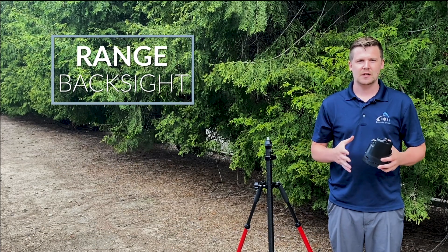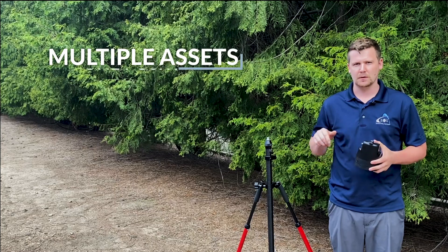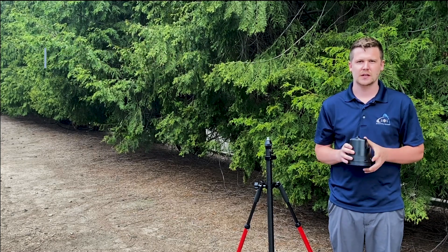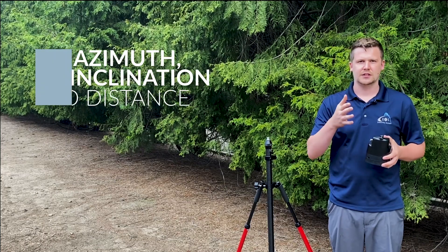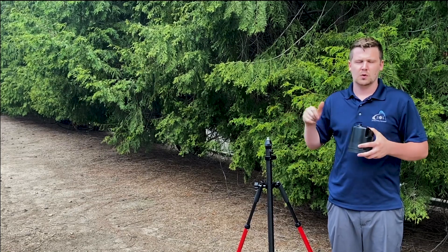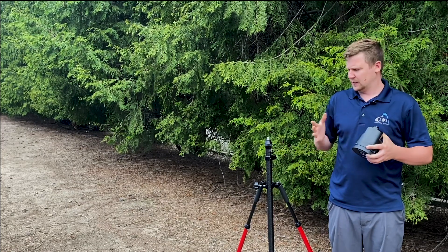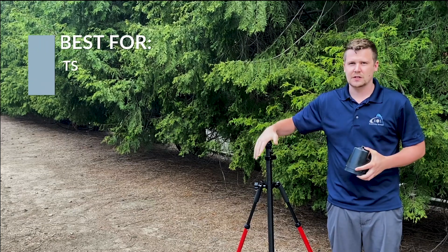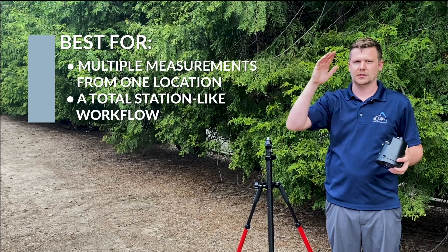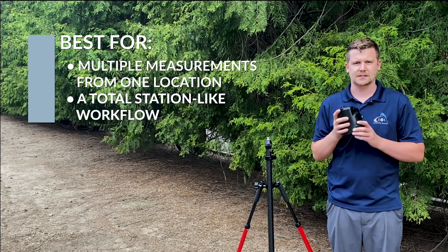Range backsight is the most accurate and most efficient method for collecting multiple assets from one position. It offers total station-like abilities where you can get azimuth, inclination, and distance readings from one spot, and you can daisy chain them or use previous backsights. The biggest feature is that from one position you can capture hundreds of assets with just one shot per point. Let's take a look at how to set this up.